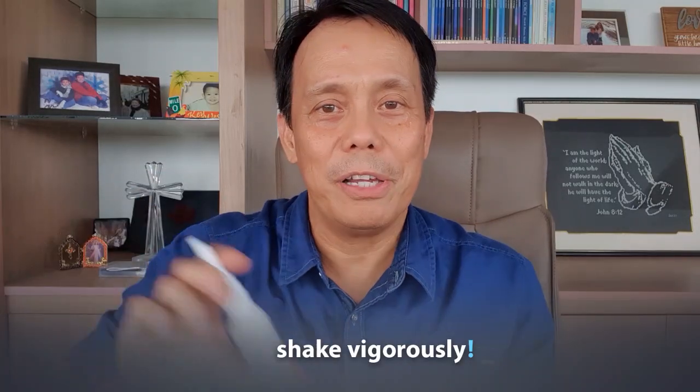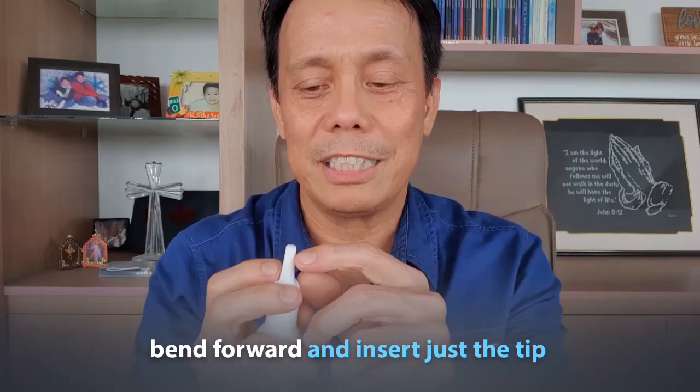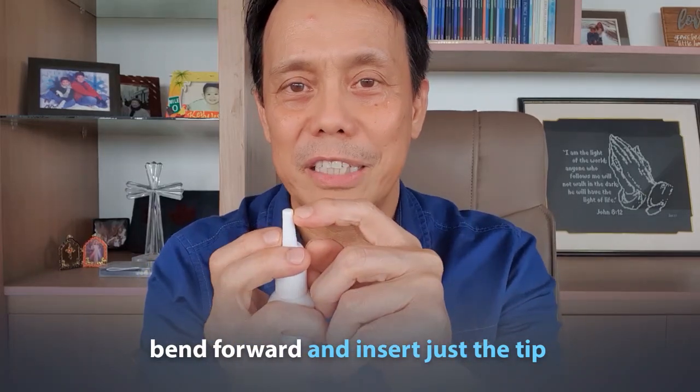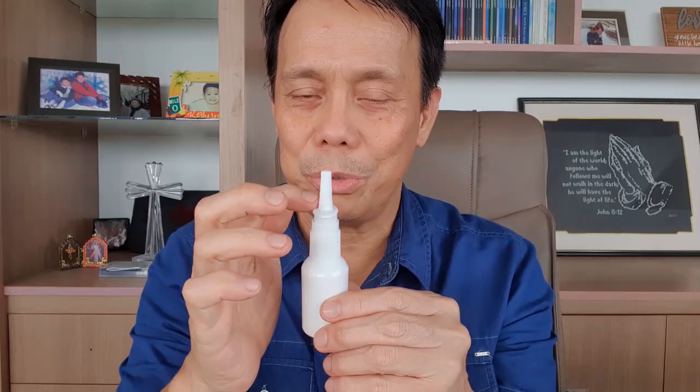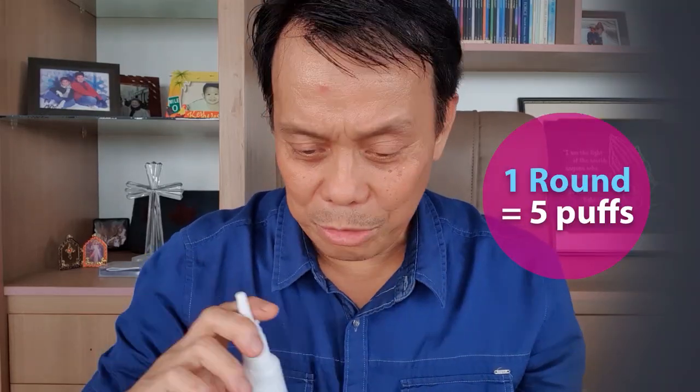To apply this, first shake the bottle to mix the oil. Bend forward, and insert just the tip — just a few millimeters inside your nose. Don't push it too deep so you won't injure your nose. Make sure you tilt forward so you're not pushing the spray directly to the back. This is just a nasal wash — let it stay in the nose and then blow it out.